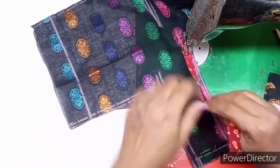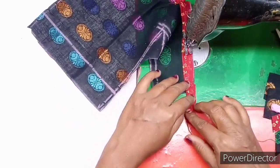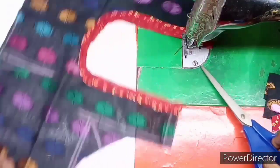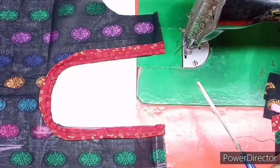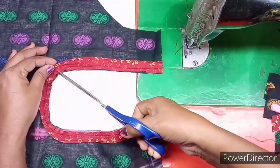If you want to like this video, share it with friends. If you want to make a small stitch, make a small stitch in a small stitch. Now make a small stitch and continue with this stitch.